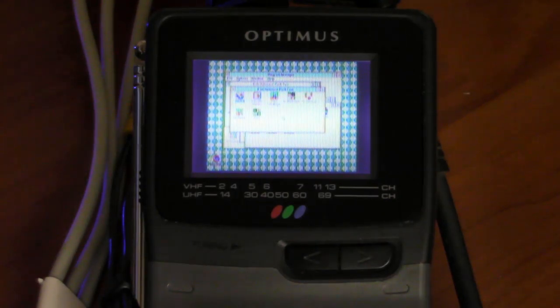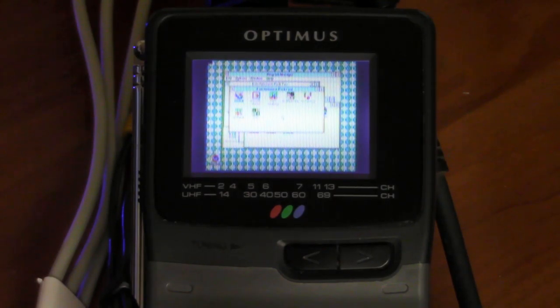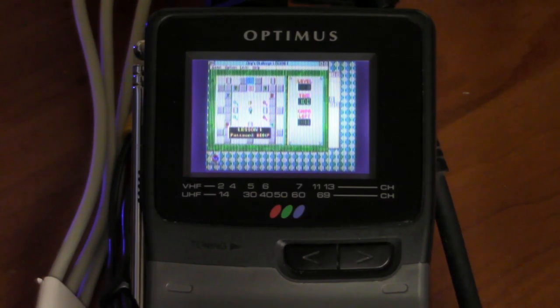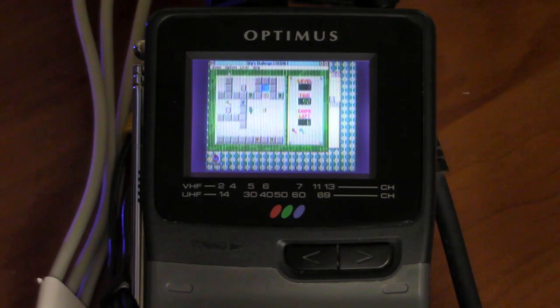This is ridiculous! Windows 3.1 on this tiny little screen. I can't even find the cursor on here. I can kind of see it now. I think this is Chip's Challenge. And Chip's Challenge is kind of playable on here — kind of. What am I doing with my life? Seriously.